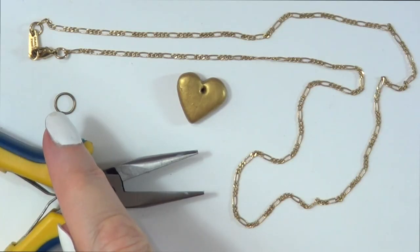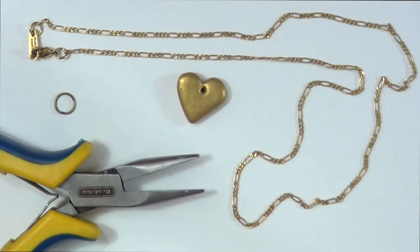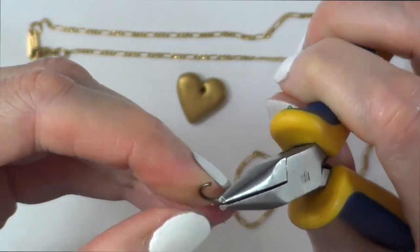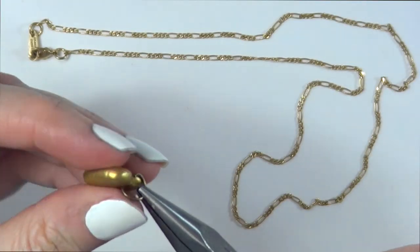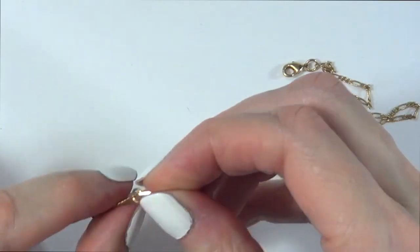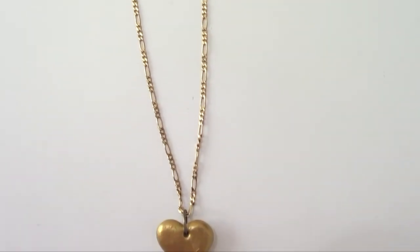I need a jump ring, my pliers, and the necklace chain — that's pretty much it. I bought it at Hobby Lobby or Michael's, I don't remember which one. I'm going to use my pliers to open the jump ring and put my heart charm in there.